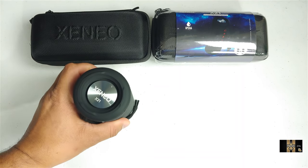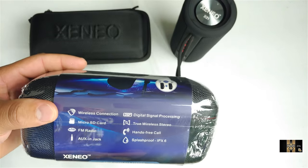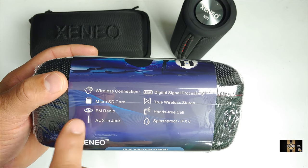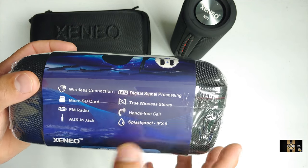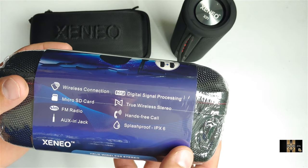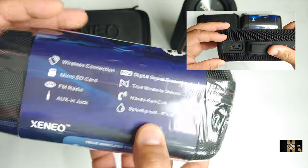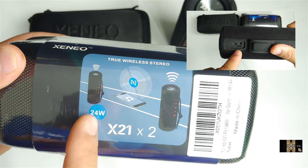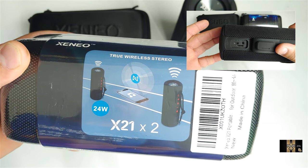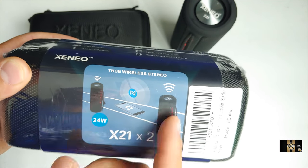I have the second one here and I want to go ahead and unbox it and let y'all see what's in the box. Again, you have wireless connectivity, micro SD card support, FM radio, AUX support, DSP support, and it's true wireless — you can also do hands-free calling and it's IPX6 splash proof. You could use two speakers simultaneously for right and left, and it's 24 watts between both of them.